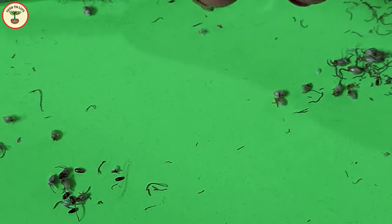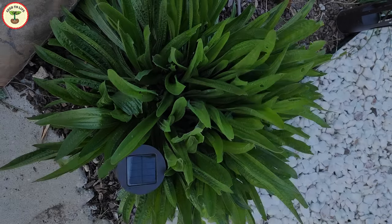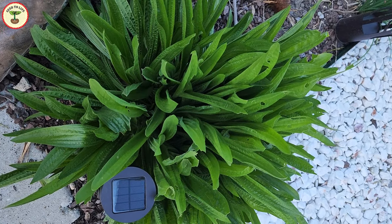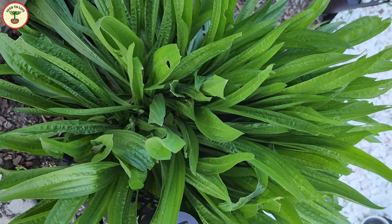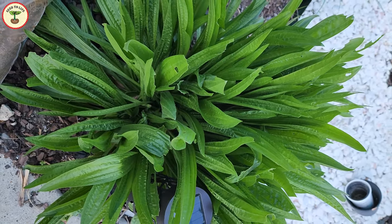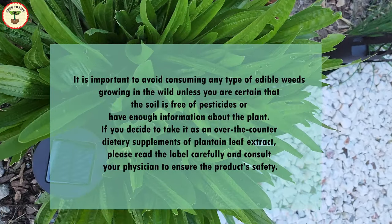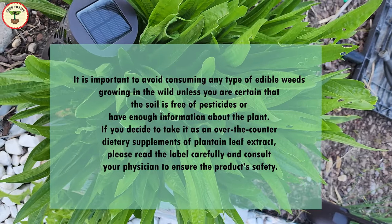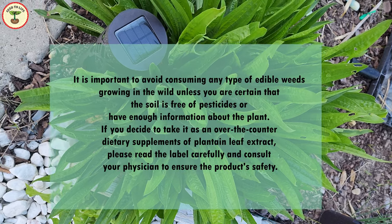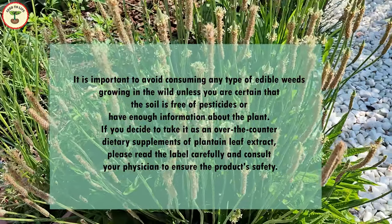Ribwort seeds can be used as a healthy snack, and just like psyllium husk, they are high in dietary fibers. Regarding potential side effects: when grown in healthy soil, plantain leaves generally do not cause any side effects unless you are allergic to them or consume very high amounts regularly. However, it is important to avoid consuming edible weeds growing in the wild unless you are certain the soil is free of pesticides.